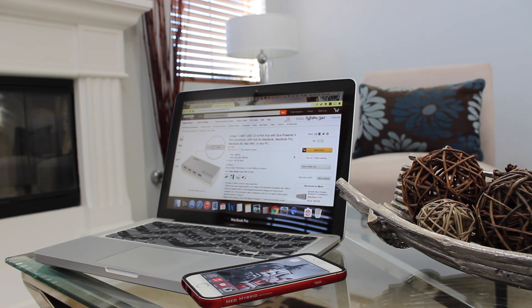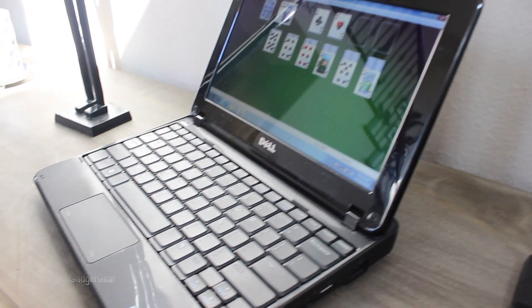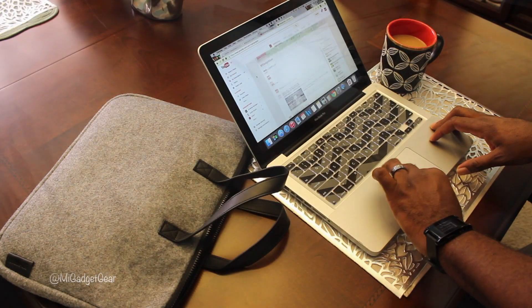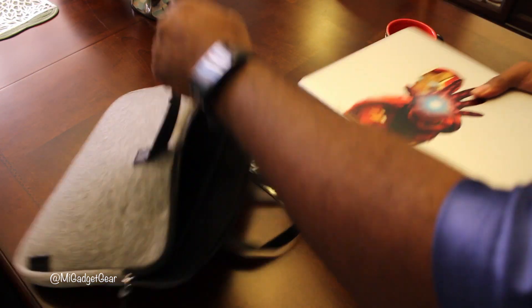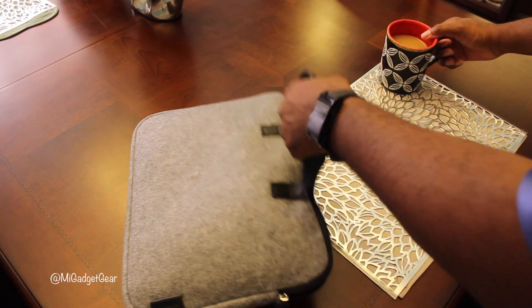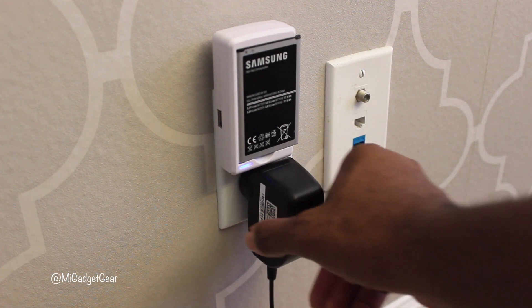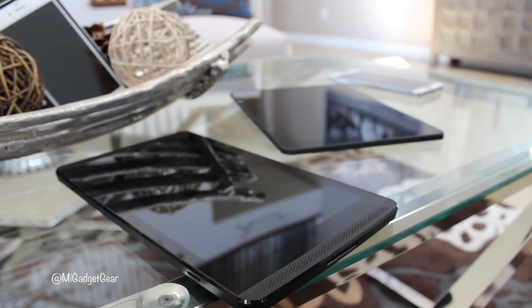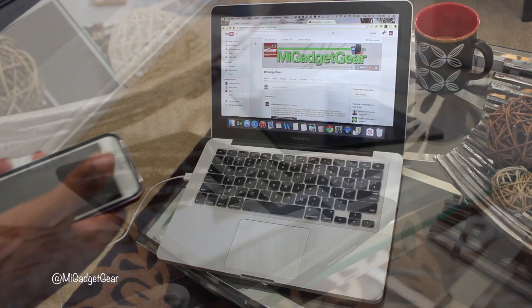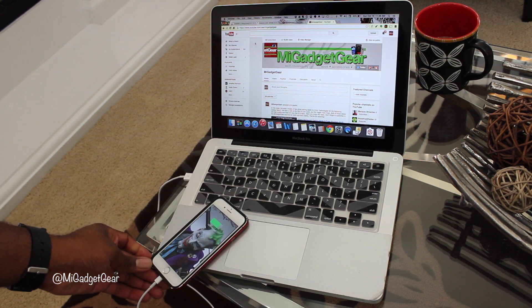Whether you use a MacBook Air, MacBook Pro, laptop, or netbook, chances are you take your mobile PC with you whenever you're on the go, and having the ability to connect with your devices while on the road is a definite must. So let's face it, we've become a culture that's accustomed to being plugged in, from smartphones to tablets and everything in between. Staying connected and even powered up has become more of a challenge with every new gadget we get.